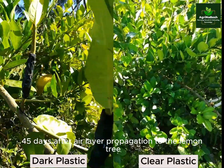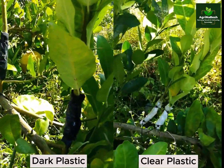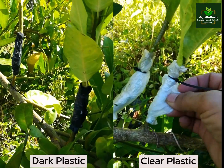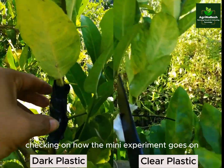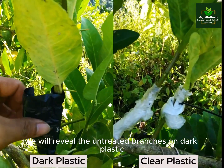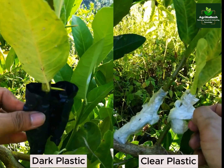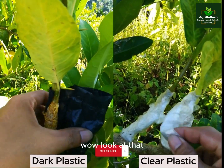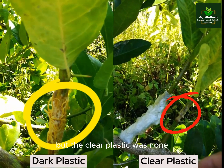45 days after air layer propagation to the lemon tree, checking on how the mini experiment goes. We will reveal the untreated branches on dark plastic and clear plastic. Wow! Look at that! The black ones show yellowish roots, but the clear plastic was none.